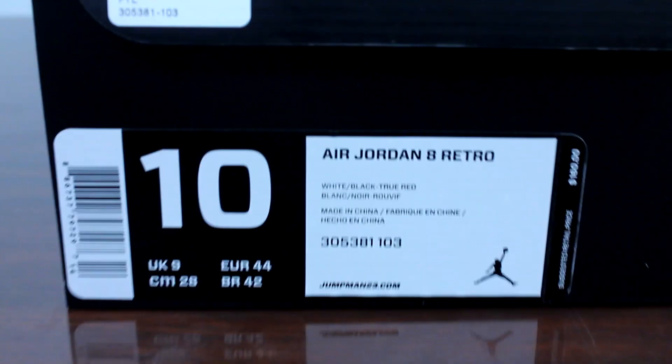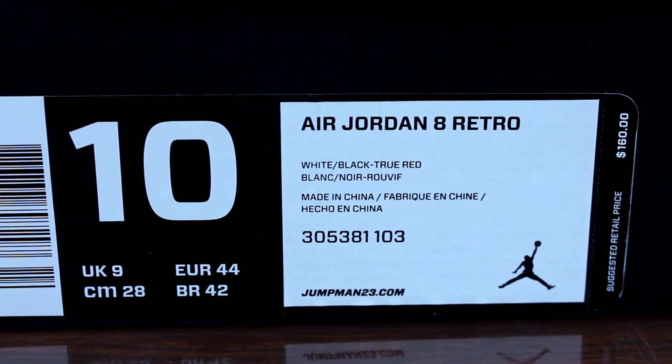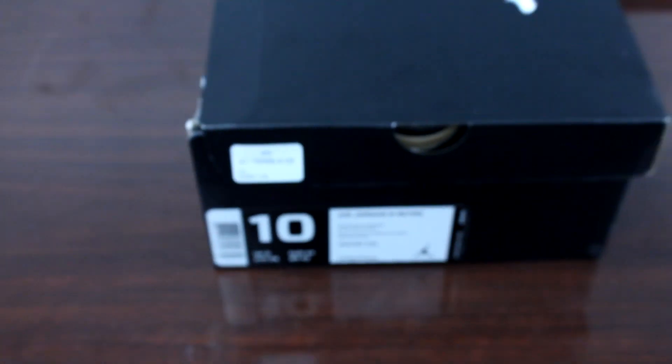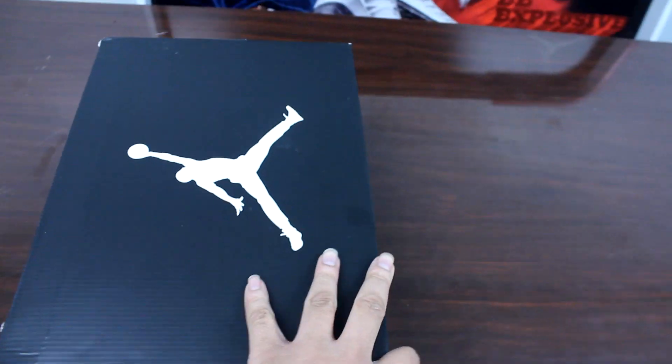How y'all doing today? Vaz here again with another video on Beats and Sneaks for y'all. Today we got the Aero Retro Jordans, the Apes, and these are the Bugs Bunny releasing this Saturday.